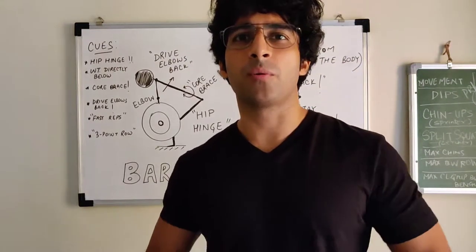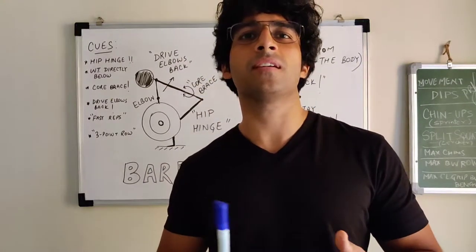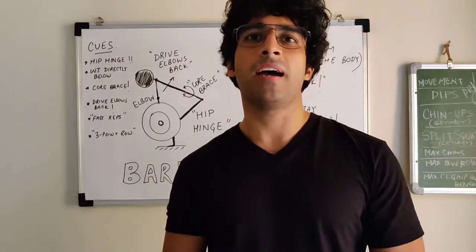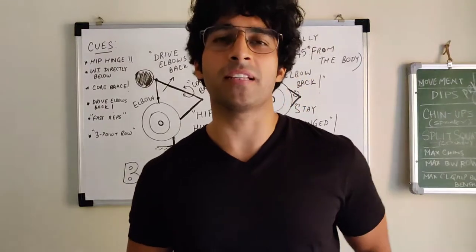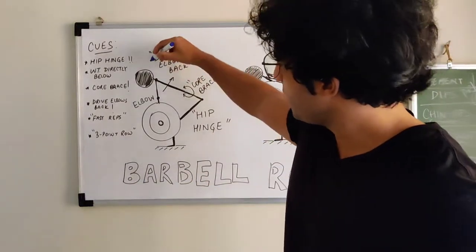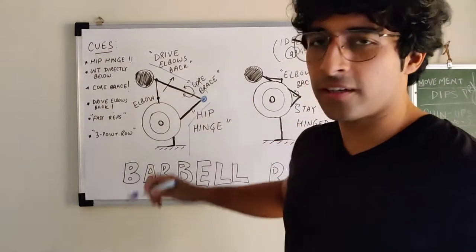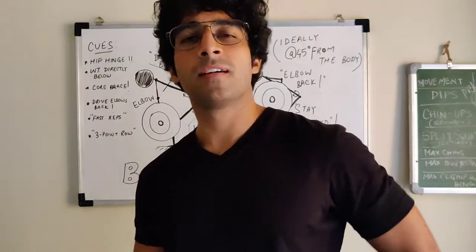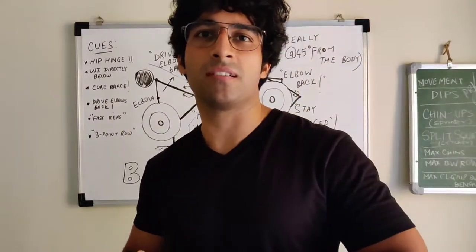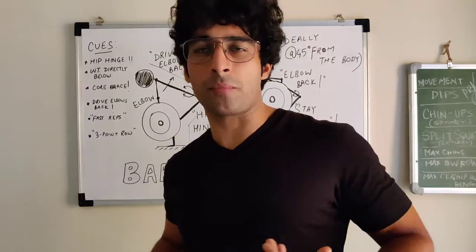The barbell row is typically performed in a hinge position. The hinge is a fundamental position where you drive back with your hips and really engage your glutes, hips, and hamstrings. You're hinging from the hips — not bending from the lower back — and that is how you position your body to engage the entire musculature and stay tight.